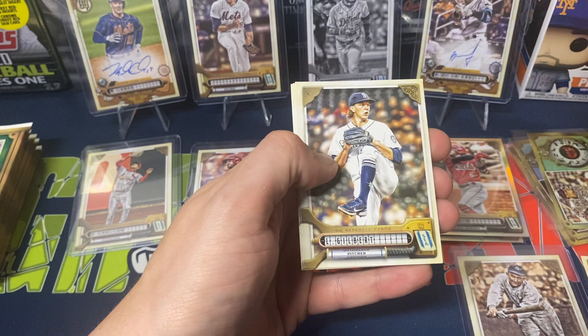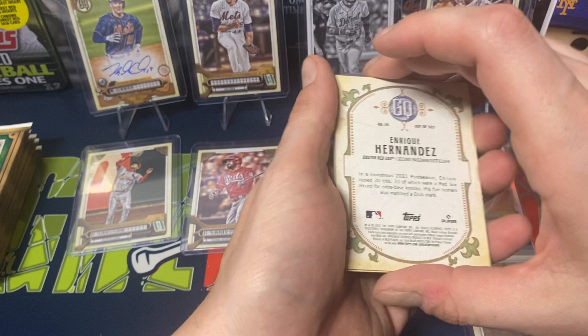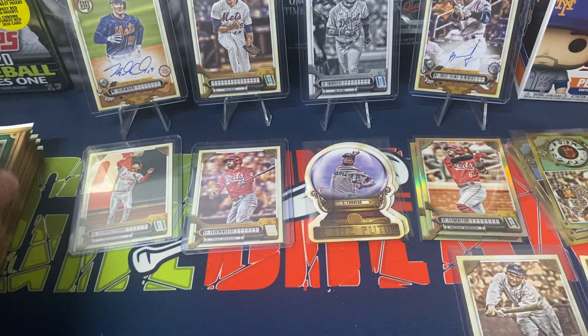Next pack: we got Alcantara, Jacob deGrom, Cranky, Bogaerts, Logan Gilbert, Christian Javier, Enrique Hernandez, and Cal Raleigh. Looked like all just regular base cards — nothing special there.